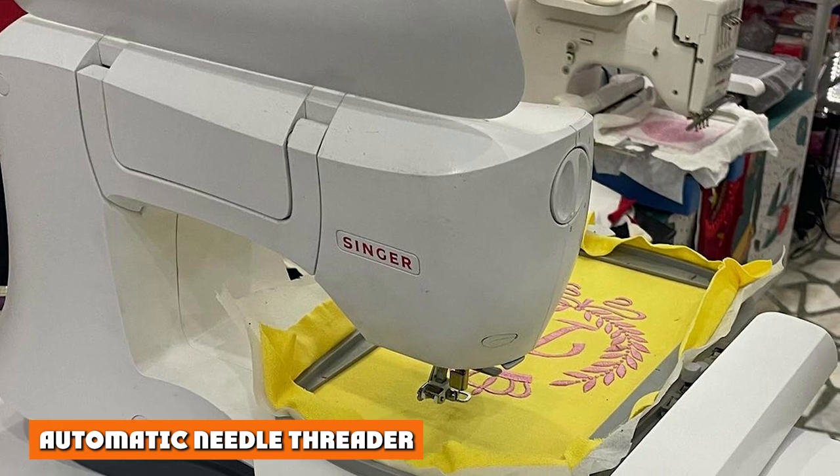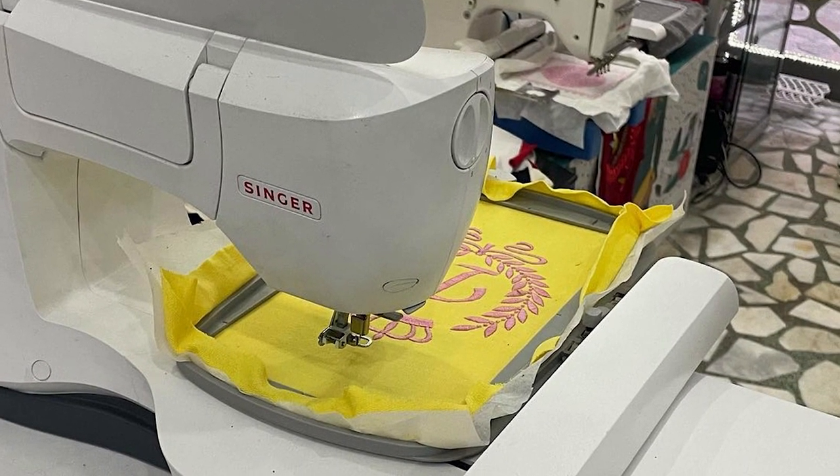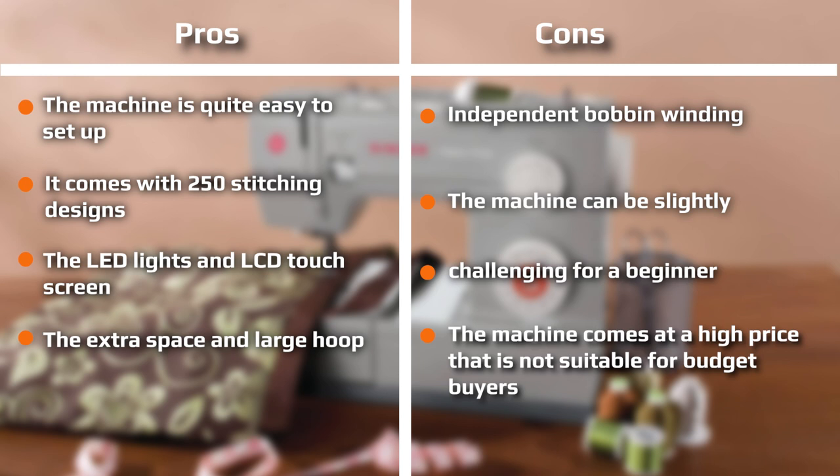Automatic needle threader: the Singer Legacy SF300 also includes an automatic needle threader. Once you thread the bobbin and put it into the compartment, you need only place your thread through the tension bar and down to the needle. Then draw the thread through the thread guide, lower the presser foot, lower the threader slowly, and draw it through the guide. Push the lever as far as it will go and ensure the thread is under the hook pin. Finally, with the thread loose, swing back the lever and pull it through the needle's eye.